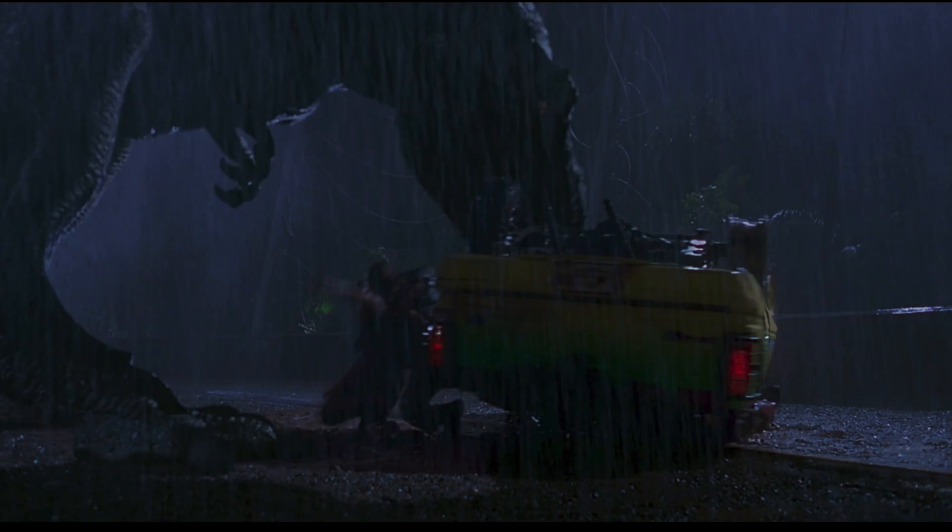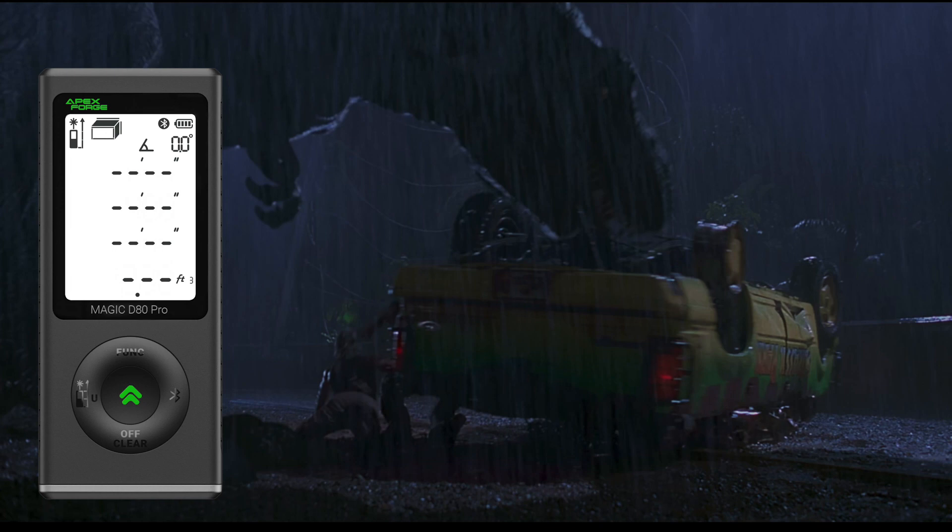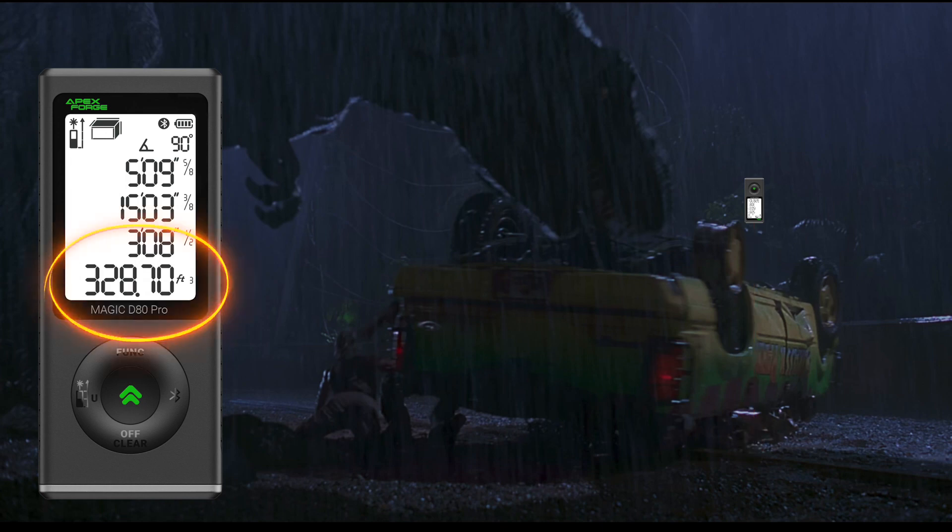Now on to measuring volume. Now that your vehicle has been compressed, you might wonder if you could fit more than one of them inside the garage. Figuring out how many cubic feet or meters the SUV occupies is easy using the laser distance meter. Measure the width, the length, and the newly modified height. The results are displayed in an instant.